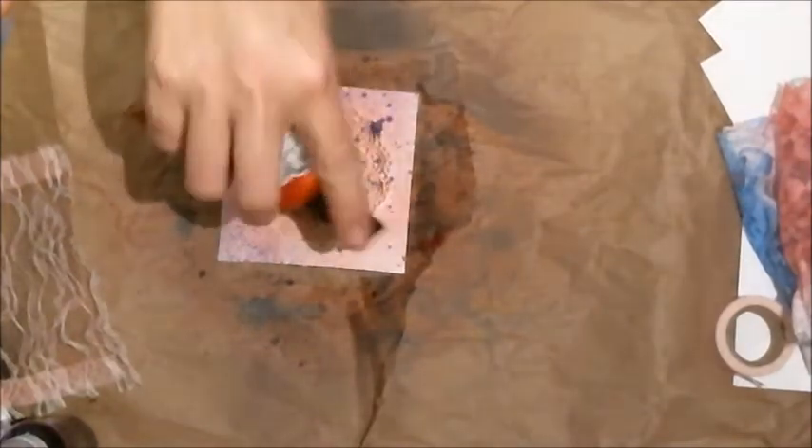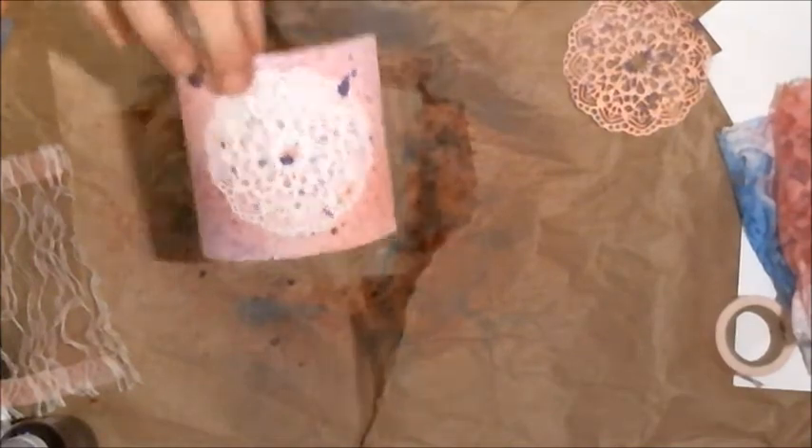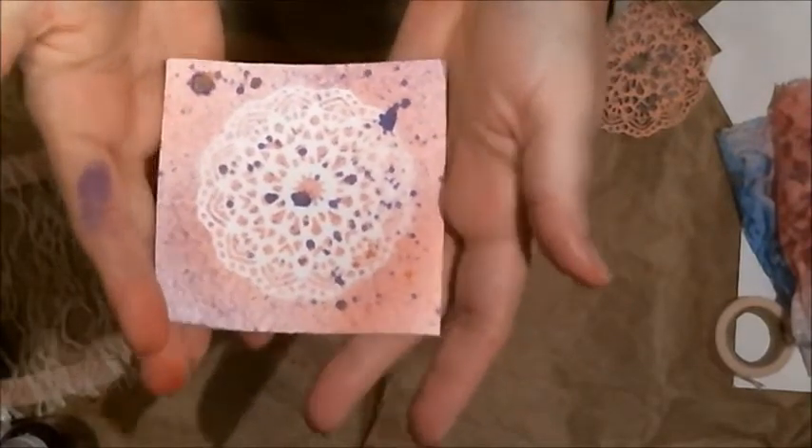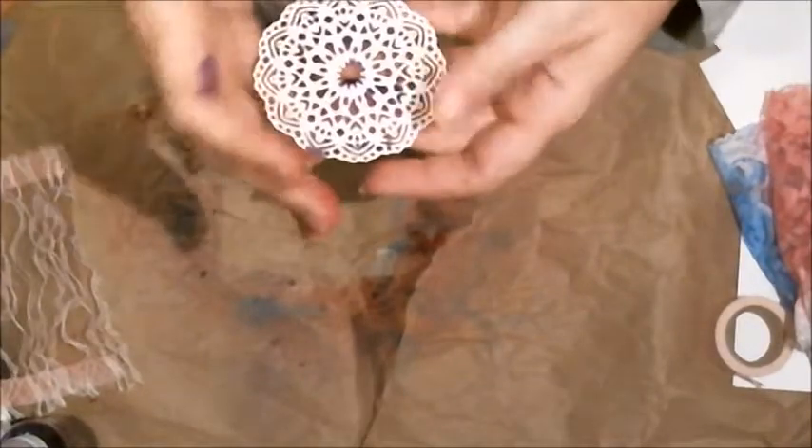I didn't realize that was a shimmer spray — I didn't have it marked. I'll clean off the nozzle. It's still spitting, but that still looks kind of cool with two different colors on it. Not quite as neat and pretty as I'd like, but I ended up with a really pretty cool-looking doily. I can probably do the back too.